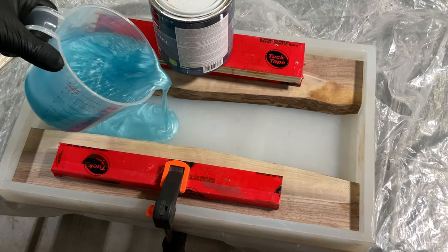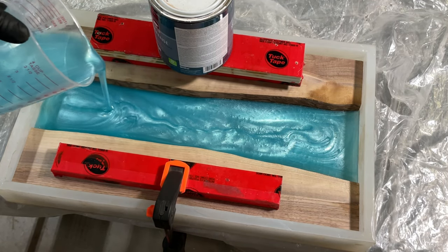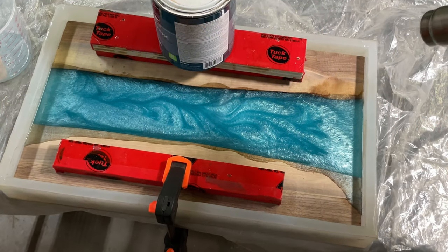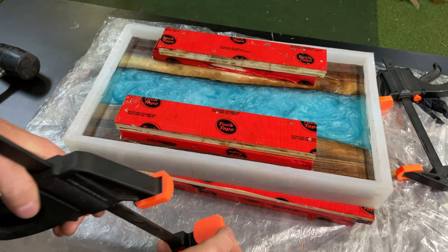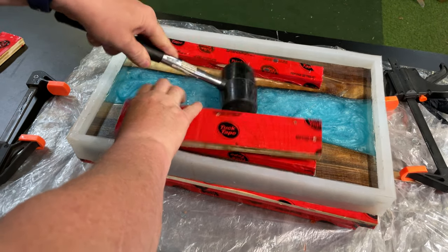Gently pour the resin in — it's not really that critical because the air bubbles will come out of this. You can see the kind of effect you're going to get; it looks pretty nice. I've clamped down the boards on the side — just a loose clamping to keep them from floating. A quick hit with the heat gun to get off those initial bubbles. I'll repeat this process again in 10 or 15 minutes, and then we just let it dry for literally two days before I take it out.